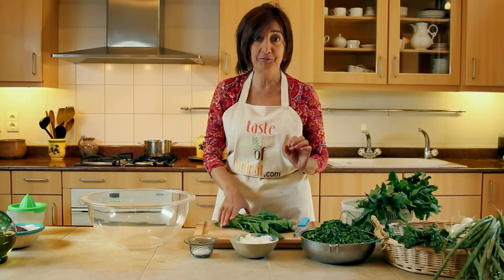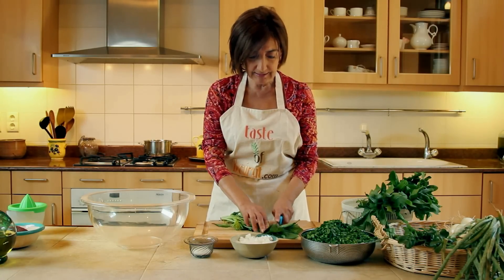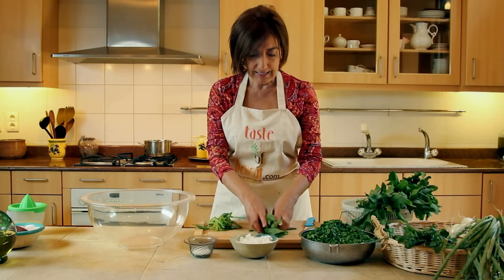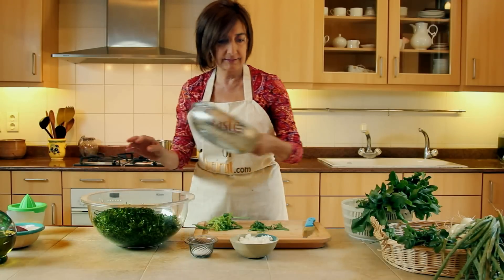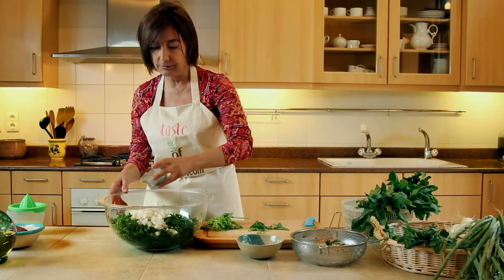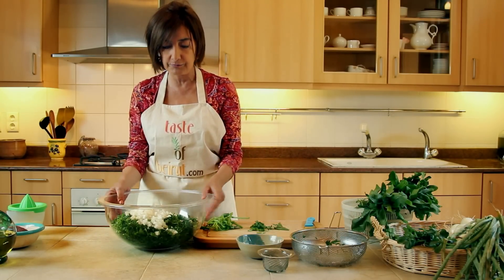I'm going to show you a tip for the filling. When we cut the spinach or any greens we use, we're gonna cut it coarsely, just like this, and include the stems. A lot of people get rid of the stems — and why get rid of good food, right? Then we throw it all in the bowl, stems and leaves, with the chopped onion. We're going to be macerating this in salt for about 30 minutes. The reason for this is for the salt to draw out the excess water from the vegetables.